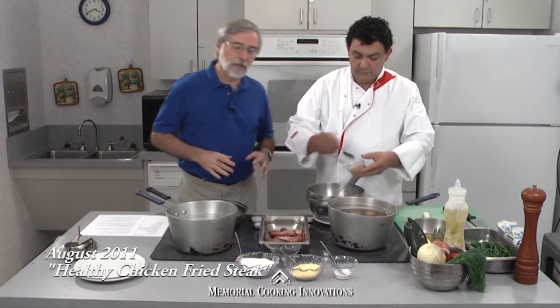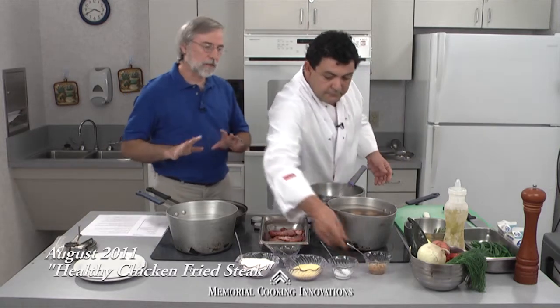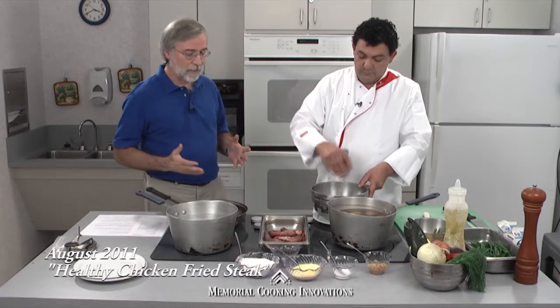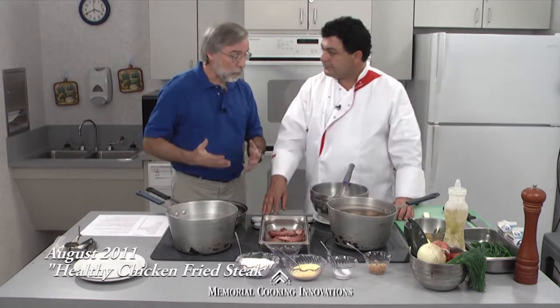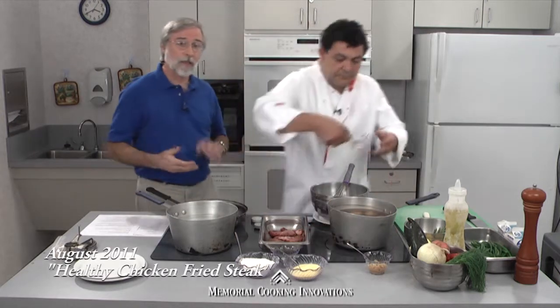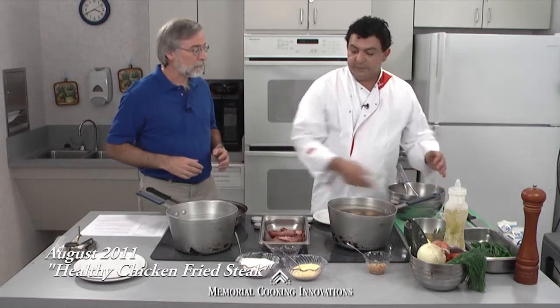In this dish, there are about three things that we do to make this chicken fried steak healthy. The first is the obvious one: we have to shrink that Texas-sized chicken fried steak down to a four-ounce serving. That way we have more room on our plate to put other healthy foods. So there's that inclusion thing — we're including some fresh vegetables to go with this lean beef.